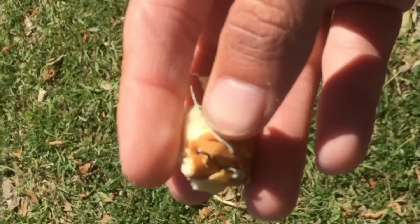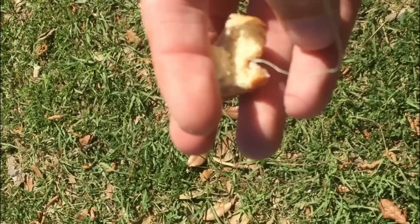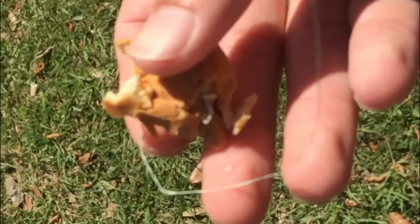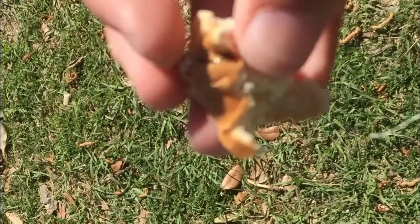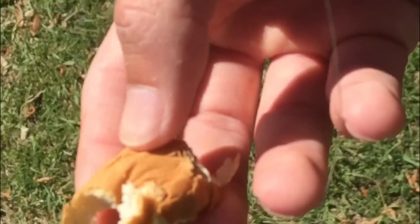This is what I use for koi — a piece of bread. You got some braided line so it floats, and I just kind of mold it around a tiny hook, size 14 hook.